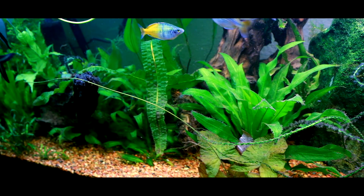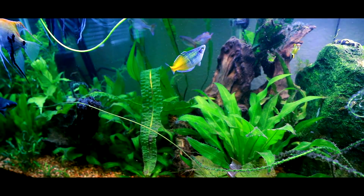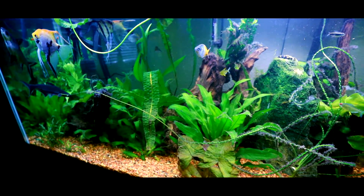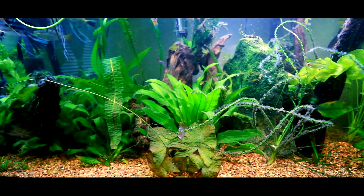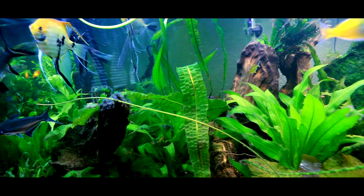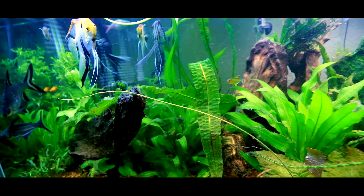This is a non-CO2 tank. I do dosing with nutrients once a week. When I have a chance to go out to the co-op I get Easy Green; if not I go to my local and get a Seachem product called Aqua Vitro, and it works pretty good. I'm seeing a lot of good growth, it's working out well.